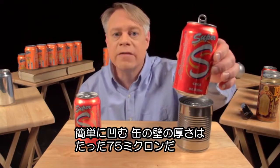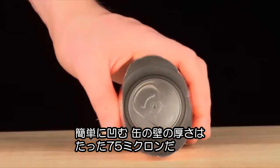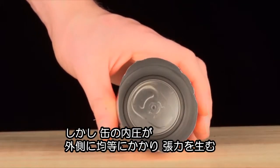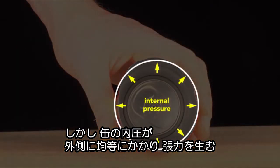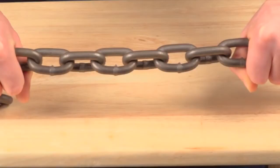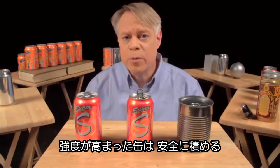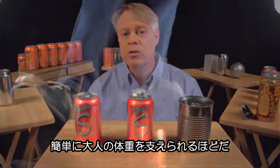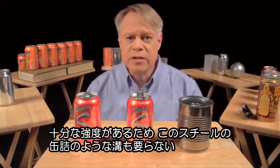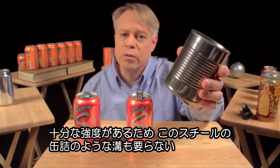Squeeze a closed pressurized can and it barely gives; then squeeze an empty can and it flexes easily. The can walls are thin — only 75 microns thick — and they are flimsy. But the internal pressure of a sealed can pushes outward equally and so keeps the wall in tension. This tension is key: the thin wall acts like a chain — in compression it has no strength, but in tension it's very strong. The internal pressure strengthens the cans so that they can be safely stacked. A pressurized can easily supports the weight of an average human adult. It also adds enough strength so that the can doesn't need the corrugations like in an unpressurized steel food can.